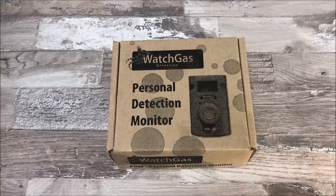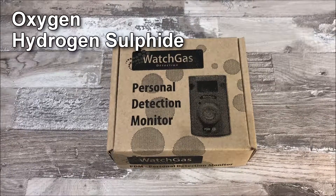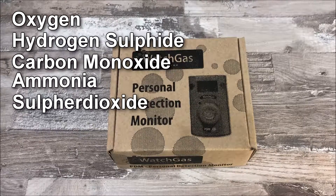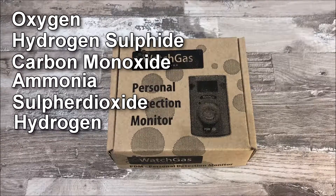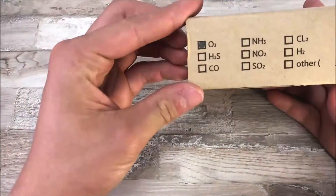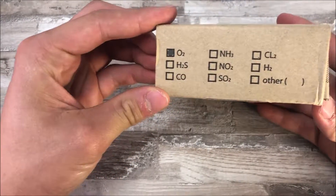This gas detection system can be customized to detect and measure one of six optional gases. This includes oxygen, hydrogen sulfide, carbon monoxide, ammonia, sulfur dioxide, and hydrogen. If you are wondering what kind of gas the PDM is set to detect, check the side of the box where it will tell you exactly what it detects.